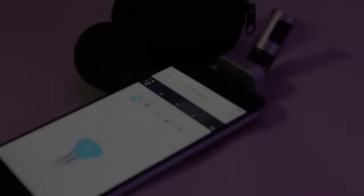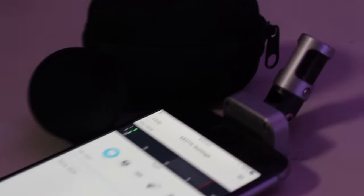Hi guys, Louis here from PMT Cambridge. I just wanted to show you today the new Shure MV88, which is a digital stereo condenser mic. It's designed to be used in conjunction with your iPhone, your iPod and your iPad.